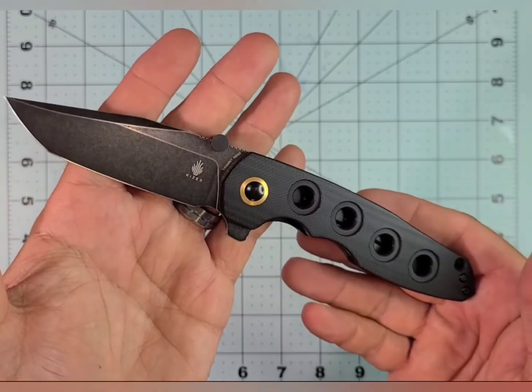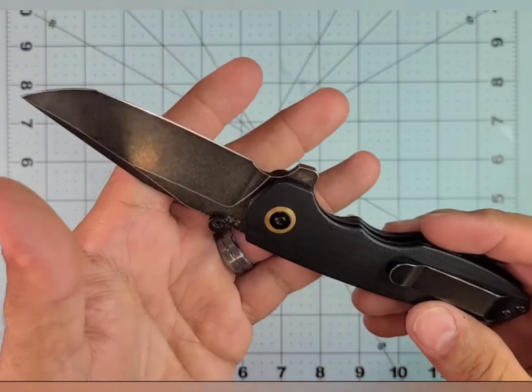To me, this is a $100 knife — at least a $90 knife. It's punching above its weight class for sure.